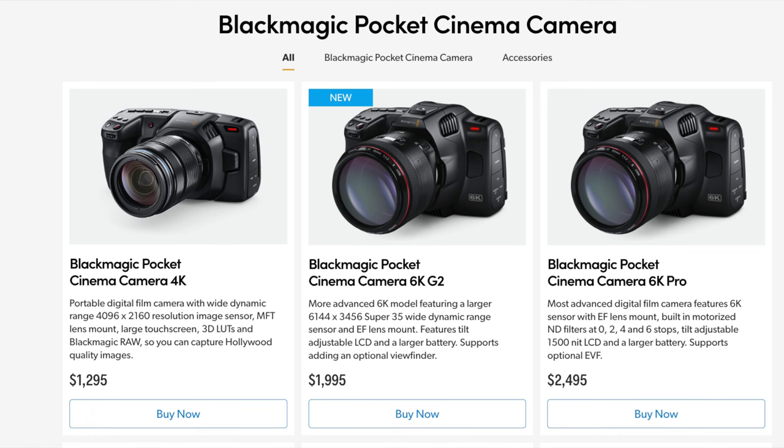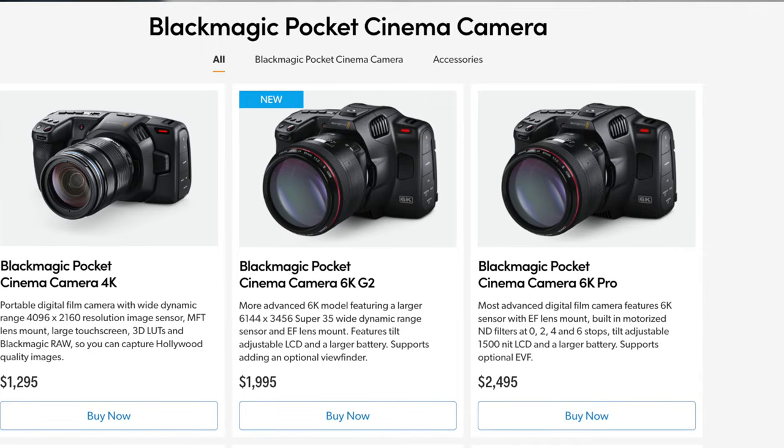The fact that Blackmagic didn't bring any other new camera — this was something like, okay, hold on. A lot of people are excited, and it is a big deal — trust me, it's a big deal. It's not what we expected or what we wanted, but for those just coming into Blackmagic and going for the 6K, the G2 has gotten even better for the same price.